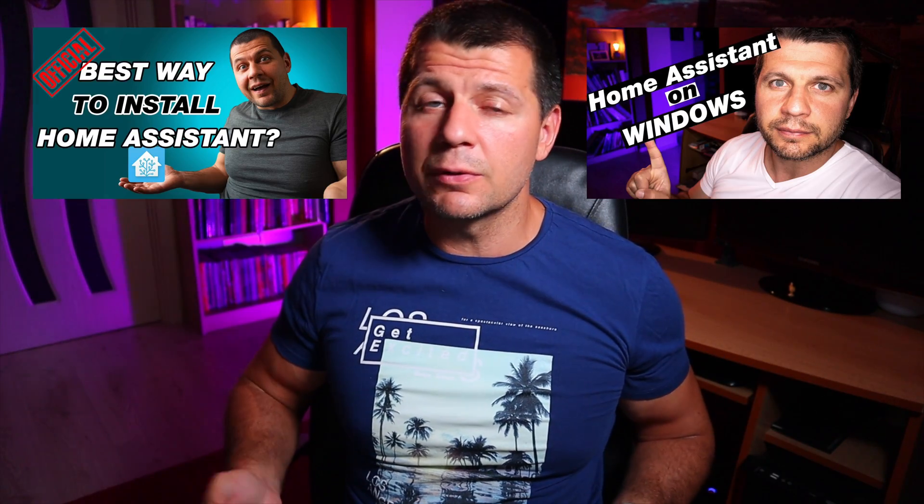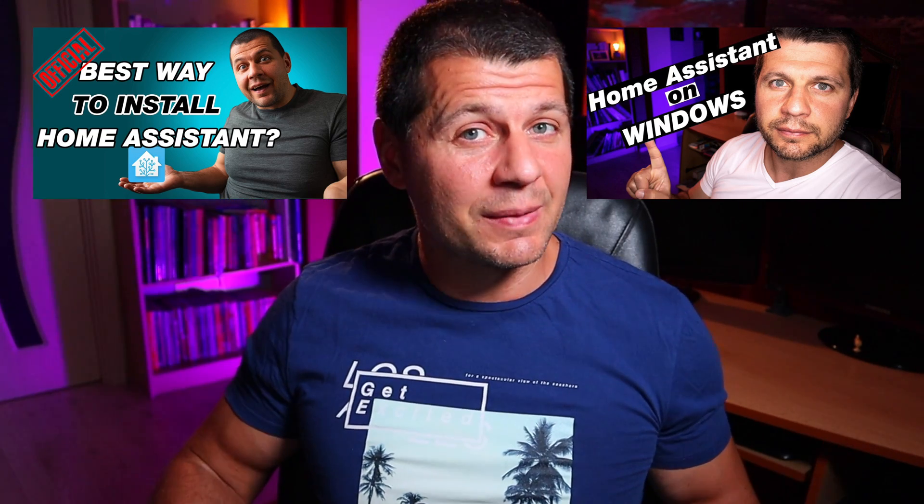First, you need a working Home Assistant. I have several video tutorials that can guide you if you wish to install one — I'll show their thumbnails and a video card on the screen, and you can find the links in the video description. Second, you will need at least one Tuya compatible device. I'll use this downlight as an example. You can also create a virtual device in the Tuya IoT platform if you just want to test things before you commit to buying any Tuya stuff.